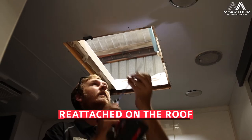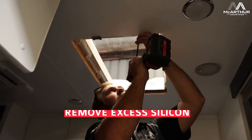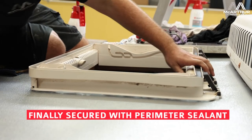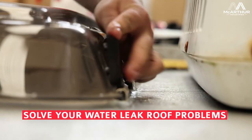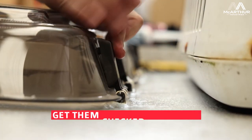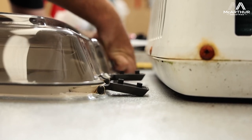Once we've done that, we'll remove any excess silicone that's going to be protruding after the hatch secures down. And then we'll do a perimeter seal around the hatch itself. This ensures any water that's sitting on your roof isn't going to pool up and then seep into the inside of your van like it's been doing.